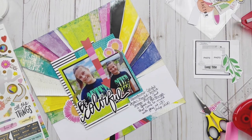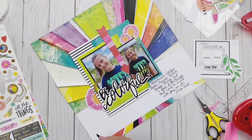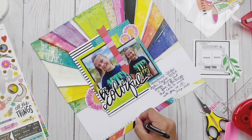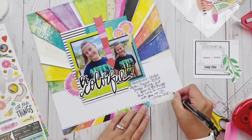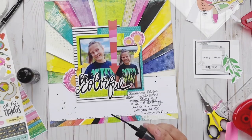Be sure to swing by the Scrap Room and check out the kits for this month. Next weekend I'll have a new layout using the same sketch with the Double Shot kit, and later this weekend I'll be using the same sketch for a Simple Stories layout. Swing back by my channel and we'll see you next time.